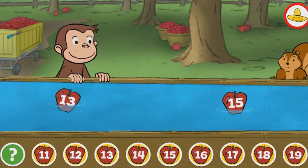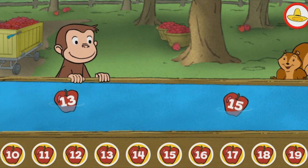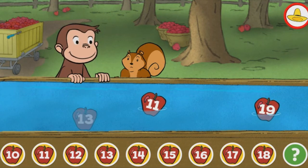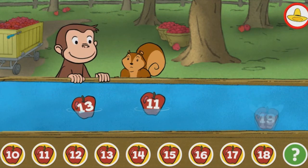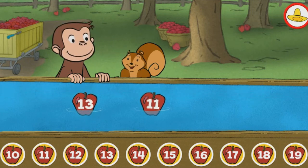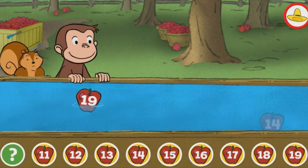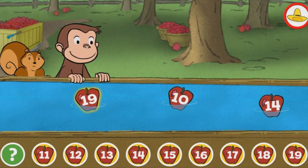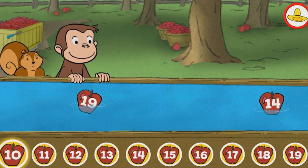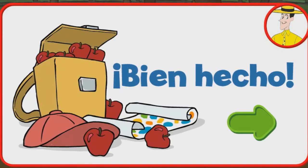Diez. Elegiste la manzana correcta. Diecinueve. Encontraste el número que falta. Diecinueve. Diez. Ese es. ¡Bien hecho!